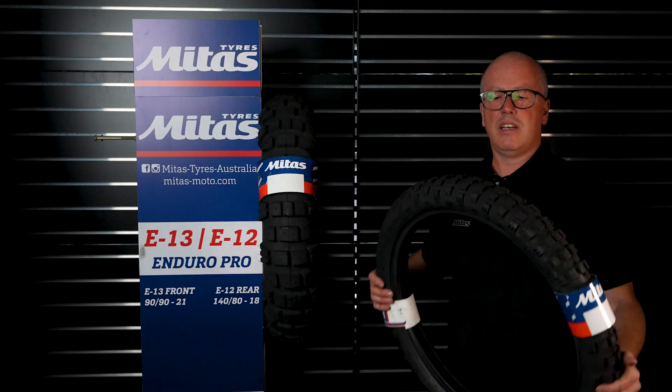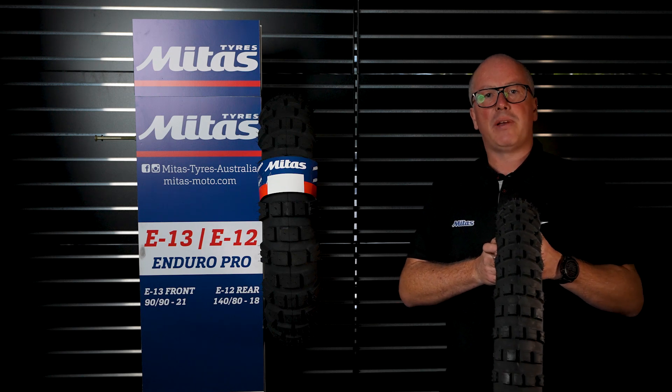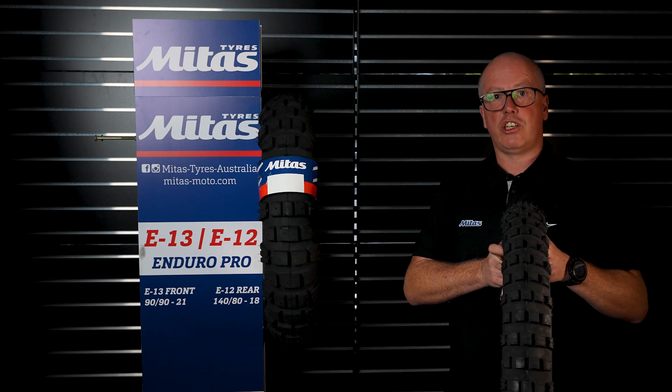The E09 front, as you can see, has nice open knobs and a little bit of a shallower knob height compared to the E13, which creates better traction on-road. They come in a wide range of sizes for a wide range of adventure bikes.